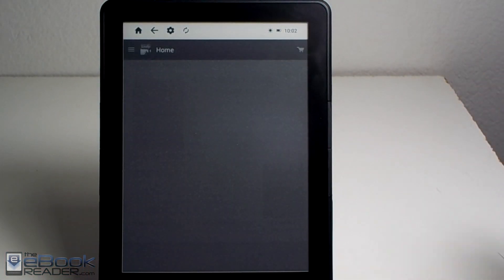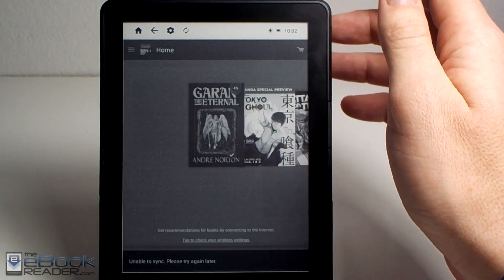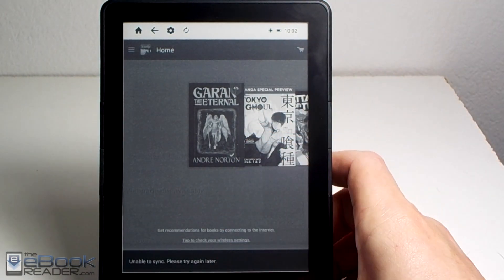We can launch the Kindle app. The first time you launch it, it does take a bit longer than usual to load, so it takes some patience here too. But once it gets loaded, it actually works pretty well.